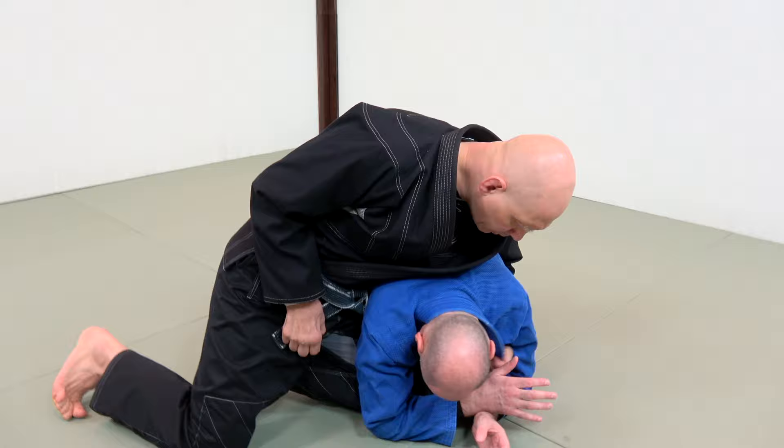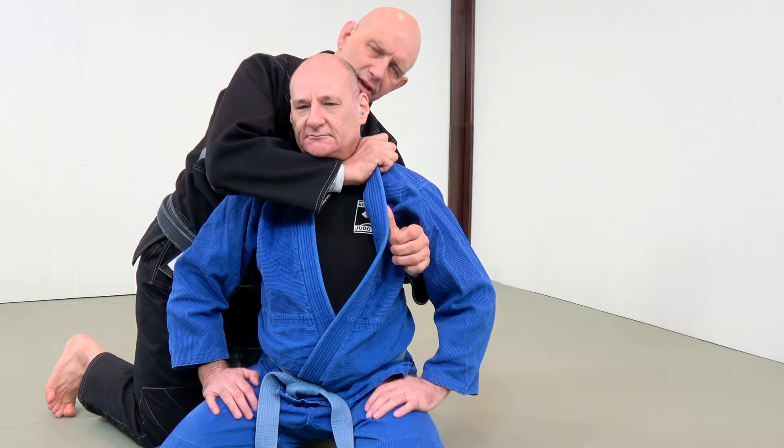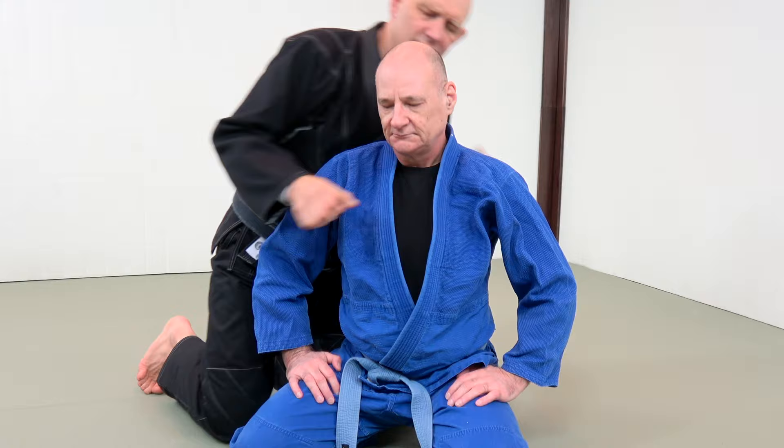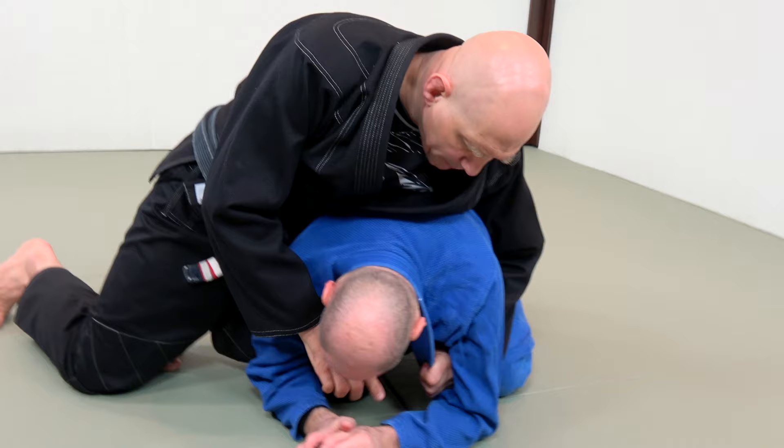Step two is to open up the lapel and get a grip across the neck. If he was up, it would look like this — I would open up the lapel, come across the neck, and go here. I don't need to go super crazy deep, just fairly deep. You need to make a line straight across the neck. Come under the armpit, open up the lapel, pull it down, then get a good grip here.